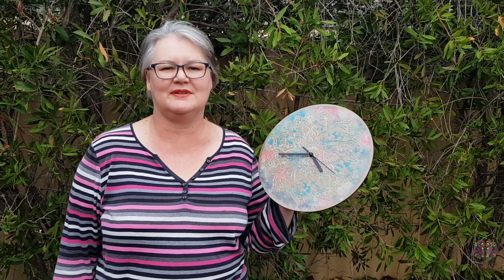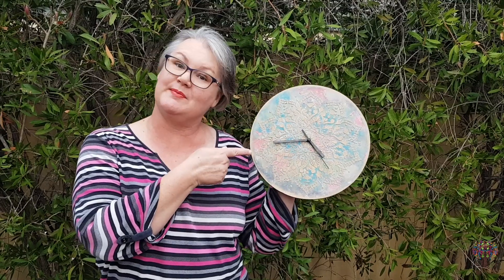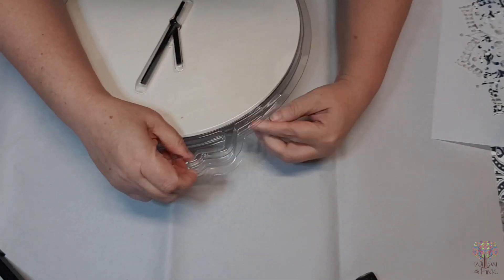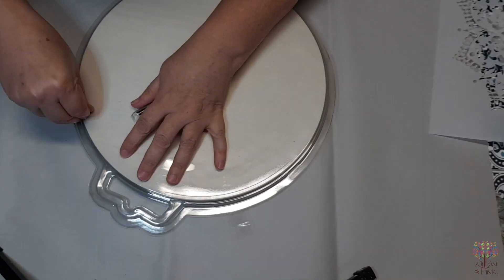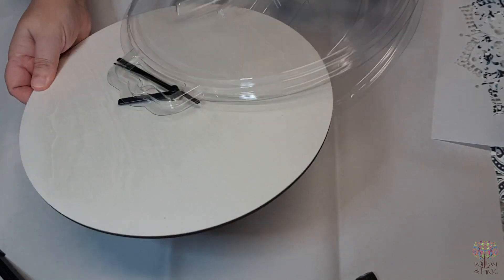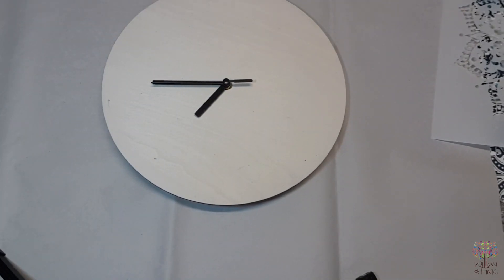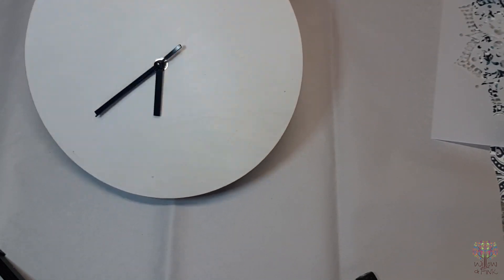I so enjoyed making my last clock so I've decided to make another one, so come with me and we'll make this clock together. I've just purchased this clock base and kit from my local Kmart — I think it was about nine dollars, nine dollars fifty, something like that — and here I am just removing it from the packaging, removing the workings from the back and removing the hands.